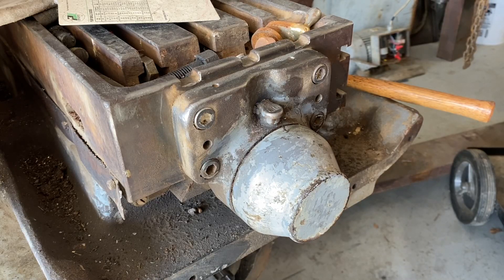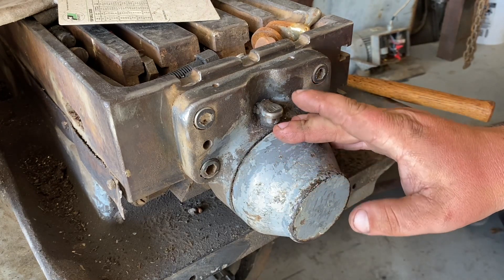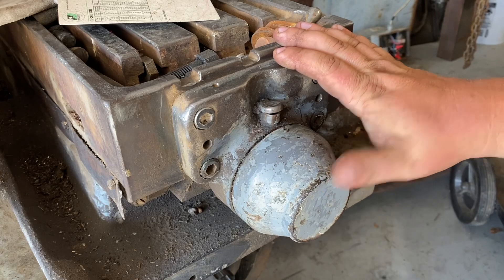Hi, this is Adam with Small Town Machine Shop, and today we're going to be looking at another way to maybe drive the table on the Cincinnati 118.